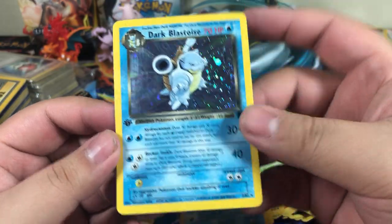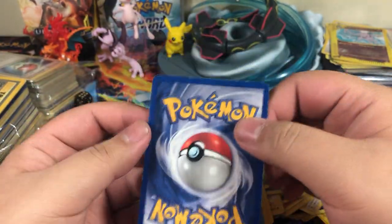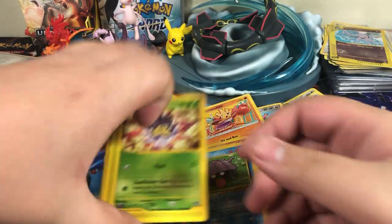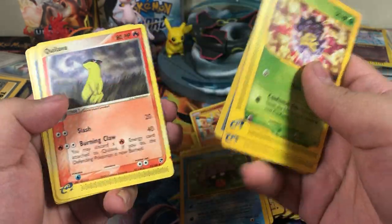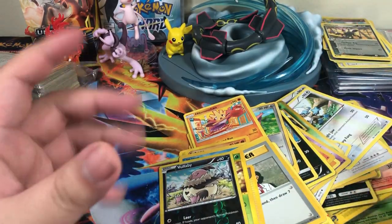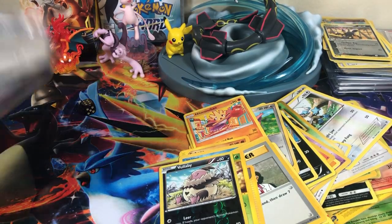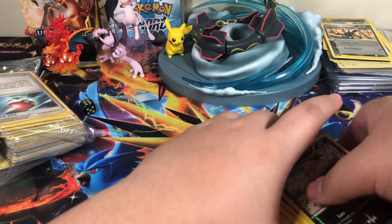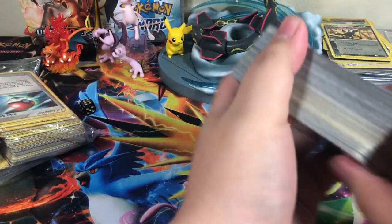Oh, it's creased up here, but that's fine. Holographic First Edition Dark Blastoise — oh, that crease sucks. Wow, that's really cool. Energy Switch, Professor Oak, Computer Search, Quilava, Umbreon, and Volaby. Alright, this lot has been amazing and I still have another whole bag to go. Hope you guys have been enjoying this so far, I definitely have, and I'll catch you guys in the next part.